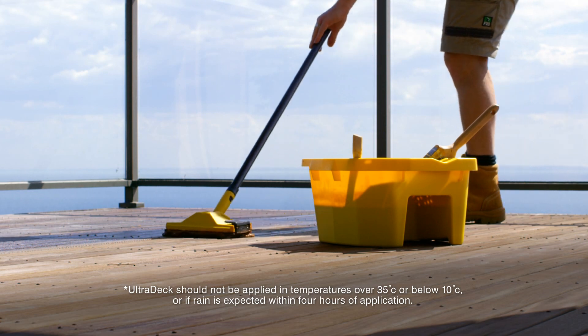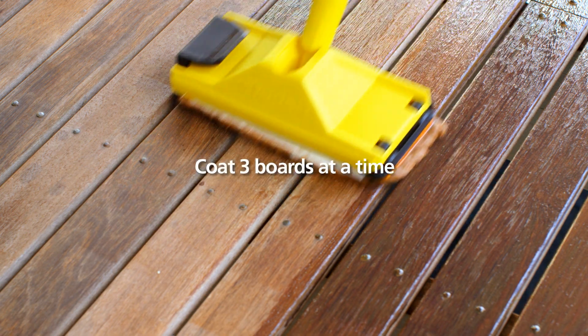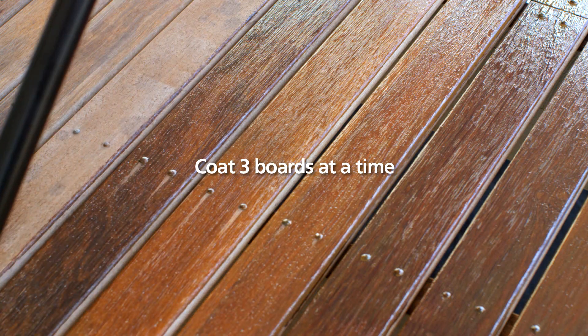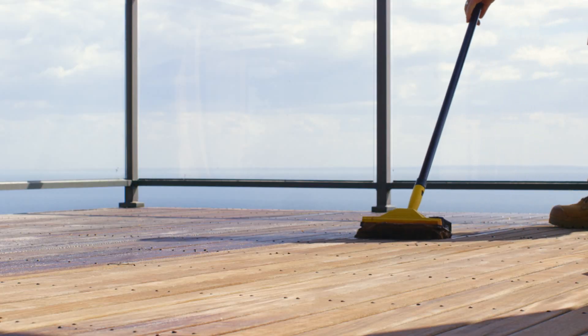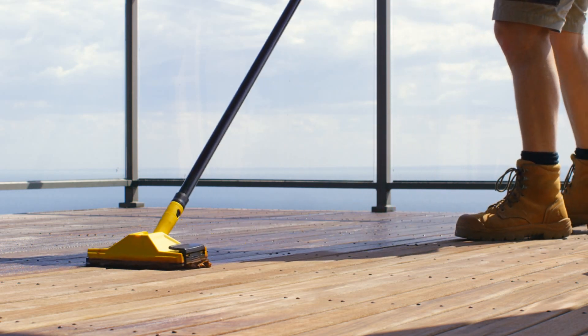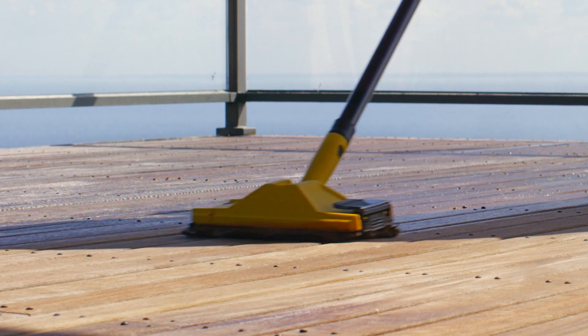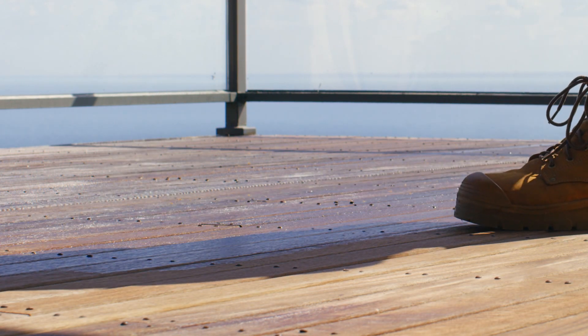When working on large areas, such as decking and weather boards, coat no more than three boards at a time. Complete an entire length or continue until a natural break, such as a window. Don't over spread or apply too thinly, as insufficient thickness will result in lap marks and compromise the oil's performance and durability.